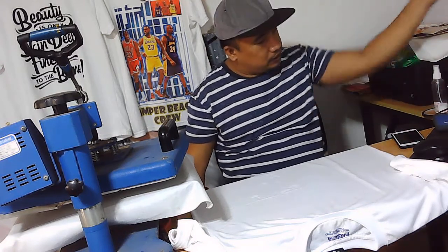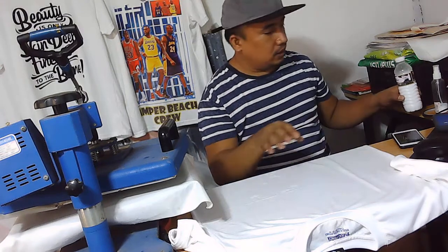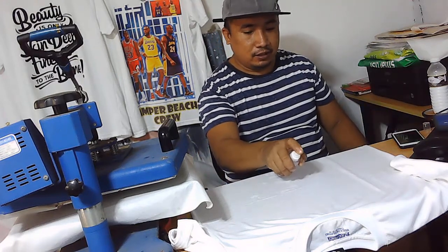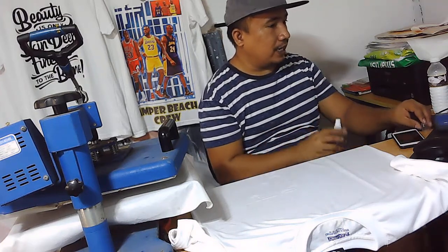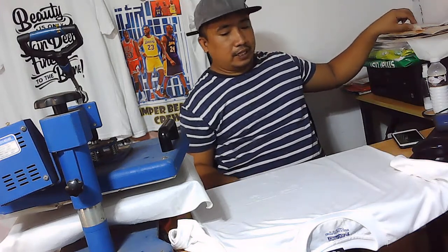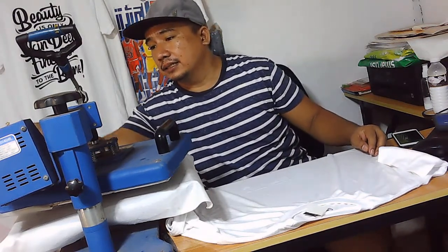I am going to use a sublimation coating and then I am going to spray it on the shirt. So i-fill lang natin ito, yung area na pagpiprintahan ng t-shirt. So pagkatapos mong ma-fill na, painipin natin ito or patuyuin, igamit ito with crisp.